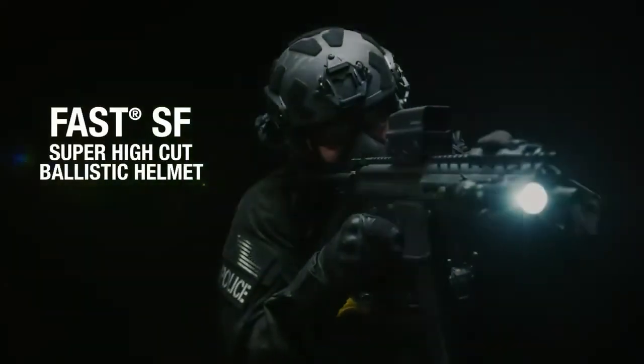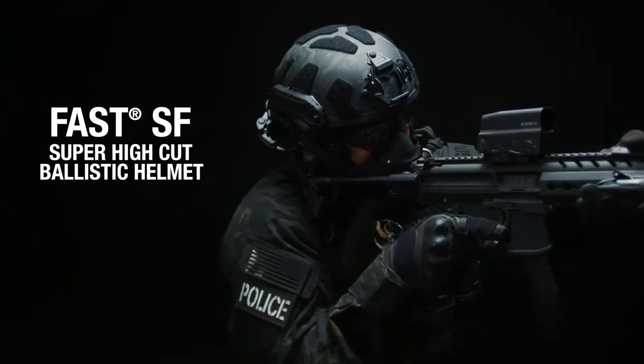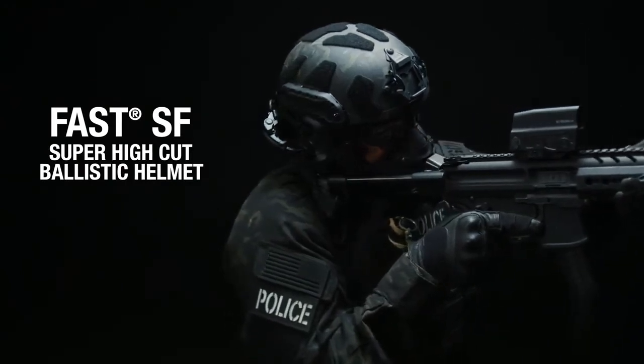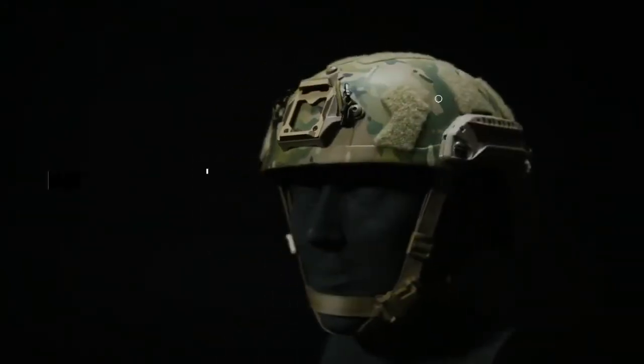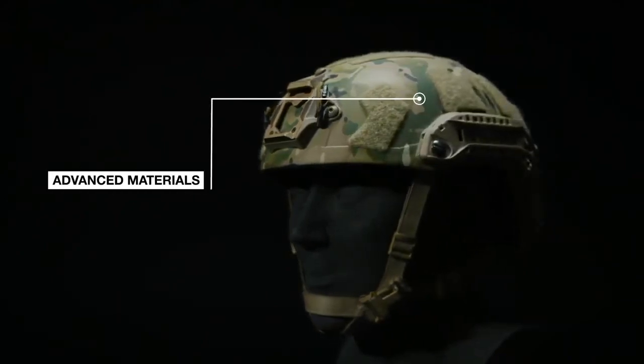An advanced ballistic helmet, which comes with a host of innovations featuring a modular, scalable, and lightweight design suitable for your toughest mission. Sigshell is made of a hybrid composite of the most advanced materials, providing both protection and comfort.